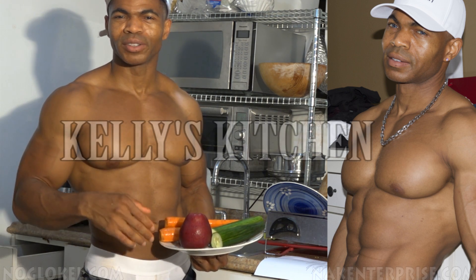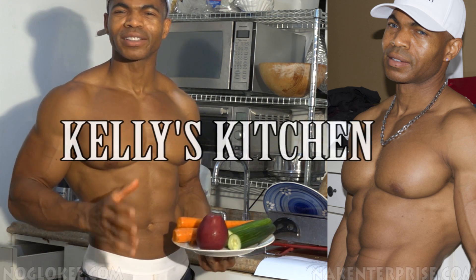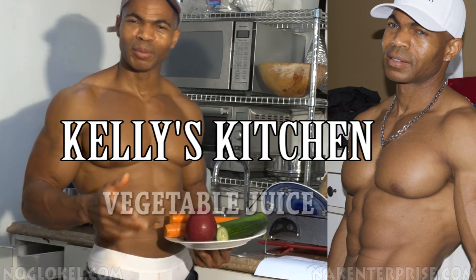My friends say they do not juice because it takes too much time. It's too difficult to clean the equipment. Amigos,